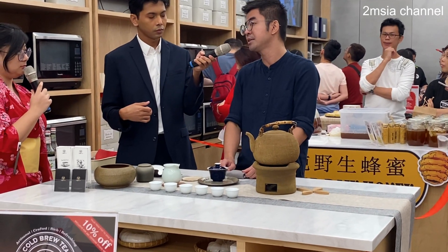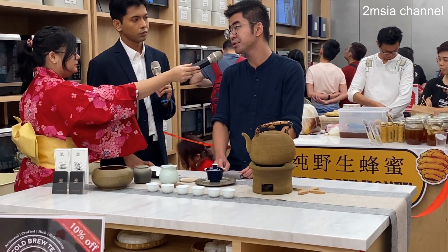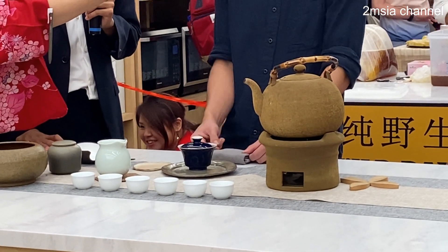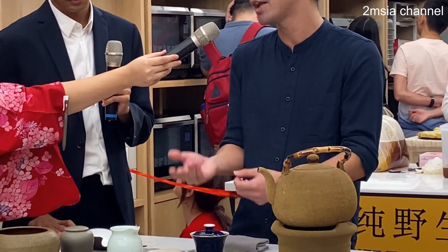The most important elements for the tea cup are actually the top three. First is the ratio — the quantity of the tea leaves. Second is the temperature, whether high or low. The last one is the steeping time, like 30 or 40 seconds, which will give different flavors to each brew.